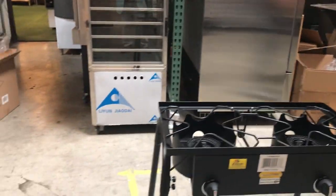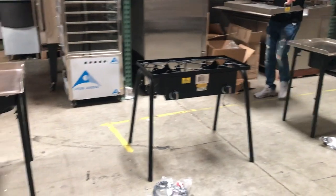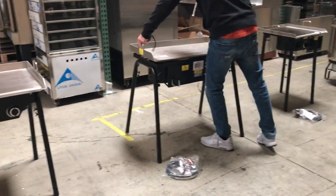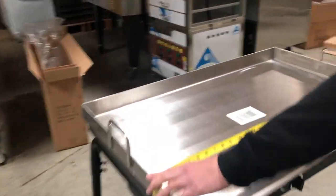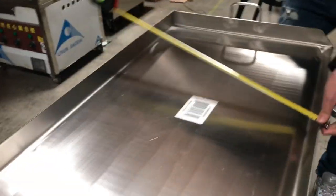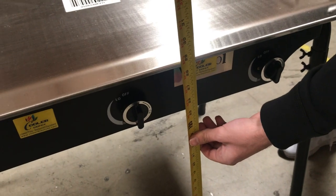Let's go ahead and give you the last size now. For our last size, the length on this one, you're going to be looking at about 35 and a half inches. Depth wise, 22 inches. And it's going to stand at about 29 inches high.